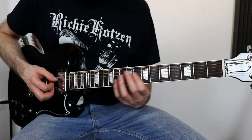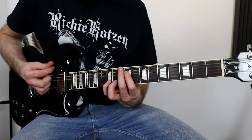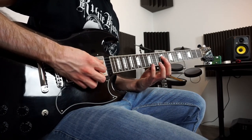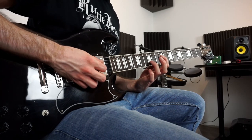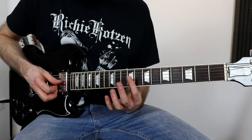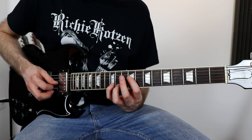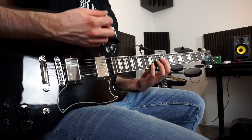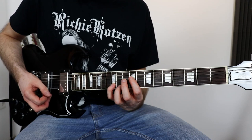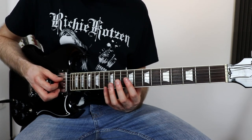Then comes this little octave phrase. We go with our index finger on the 9th fret D string and with our pinky on the 12th fret B string. We try to mute the G string with our index finger. When you hit all three strings you only hear the D and the B string. Then you play it like this.